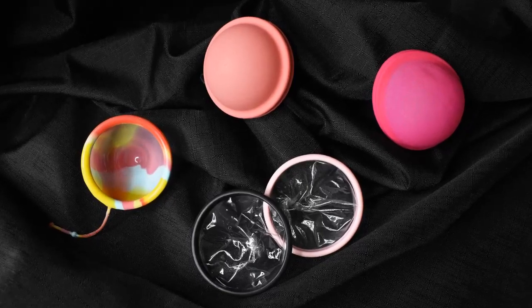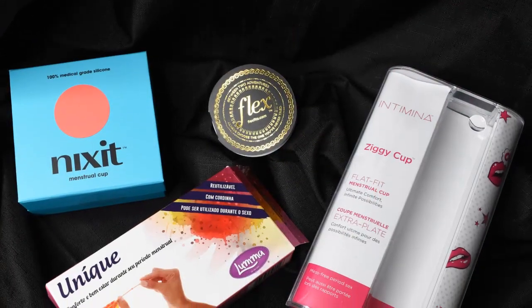As a fun fact, there was another menstrual disc called the Anu that tried to launch around 2015 on Indiegogo. It was going to be the first menstrual disc that actually absorbed fluid, and it even had an applicator. I contacted them in 2016 to ask about samples or prototypes, but I never heard back. I'll leave that campaign in the description box because it's interesting and something different.